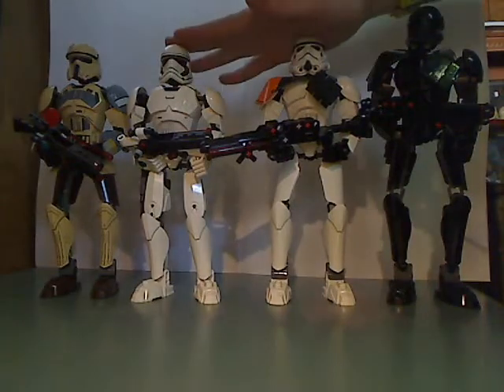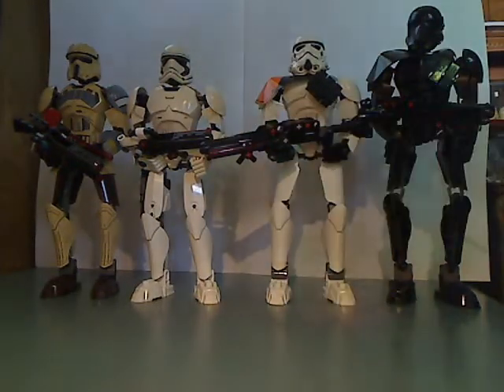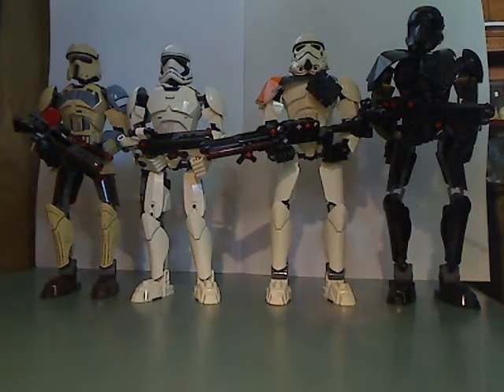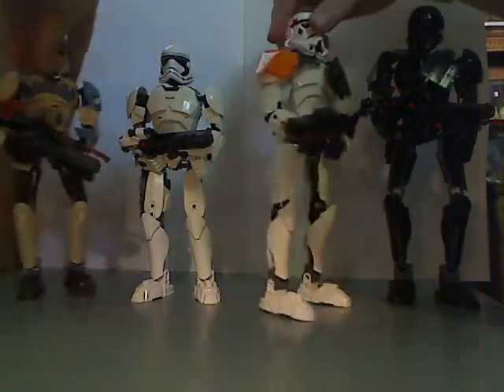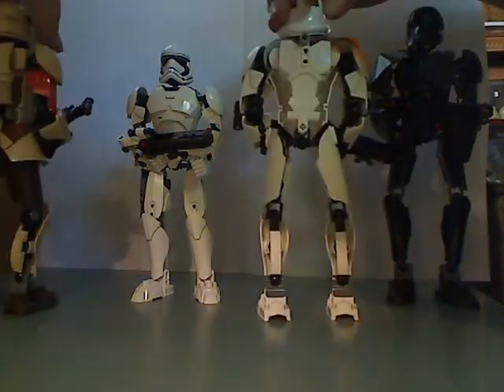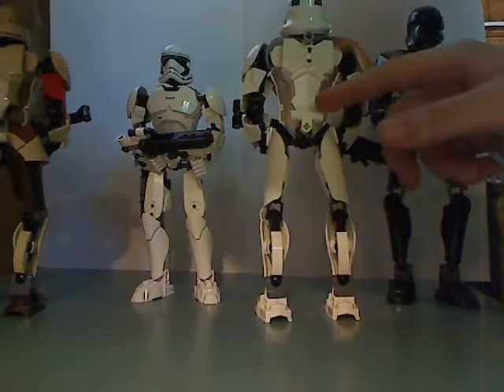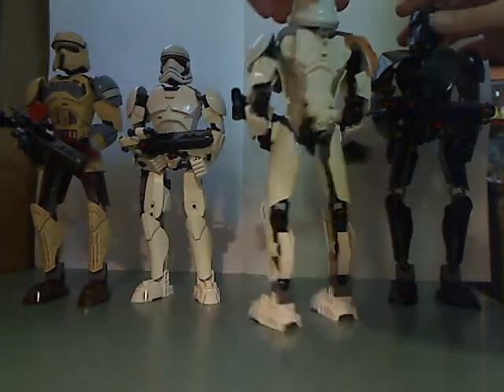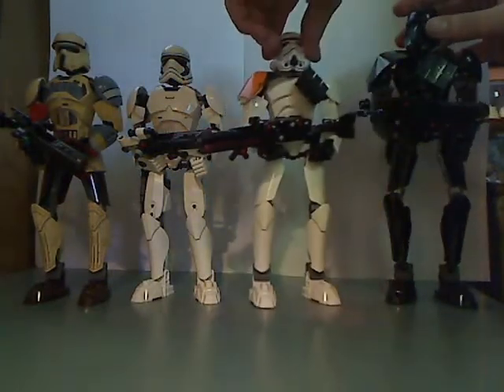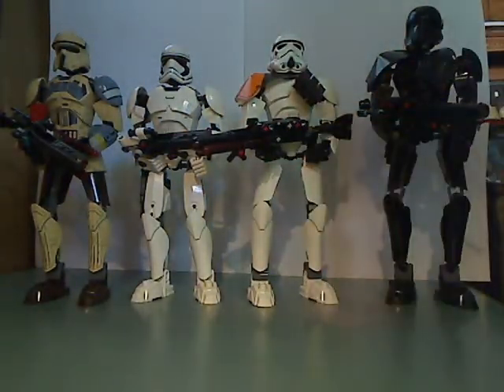In size, it's almost the same as the First Order Stormtrooper. And it has the same pauldron as the Death Trooper had. Same builds as most of them, which is alright. Except the ports on it are upwards instead of downwards. It also has the longest blaster of all of them.